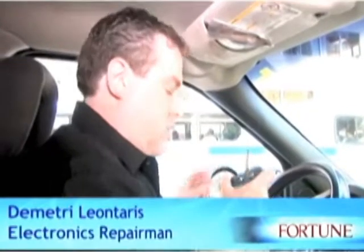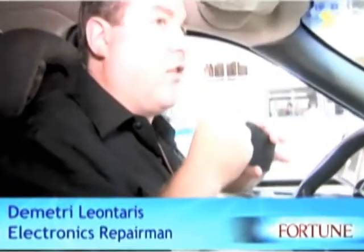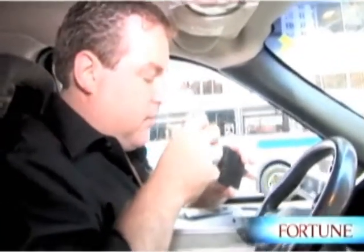I had a broken iPod and I sent it to Apple to see how much it would be to repair it. It had a broken screen and they sent me back an estimate of $250. So at $250 I figured I'll buy another broken iPod and fix it myself.